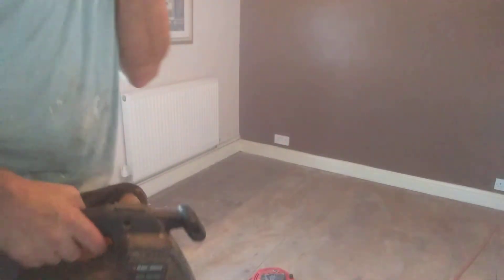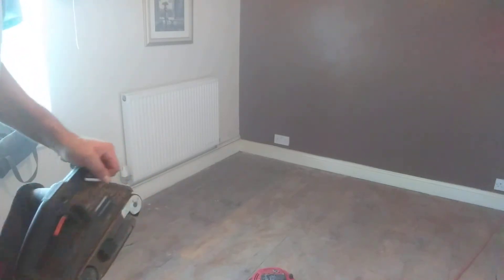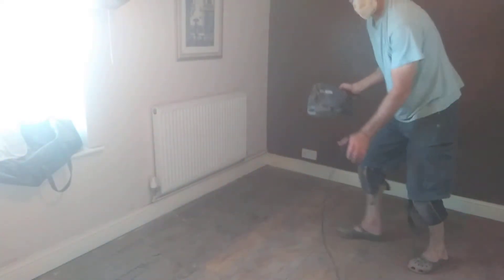Right, okay, let's get on — a bit of sanding. I've been doing some here, so I'll just give you an idea what it's like. I've got the crocs on.